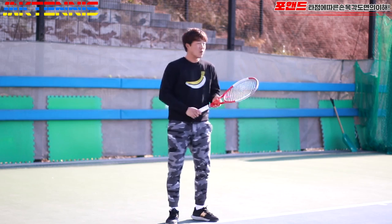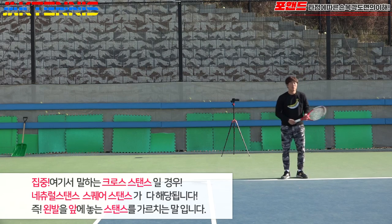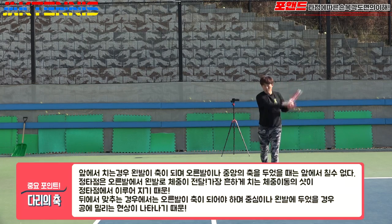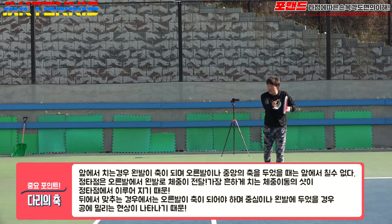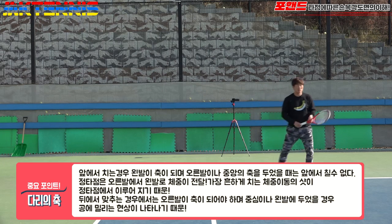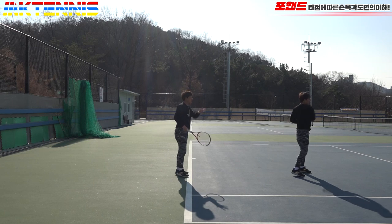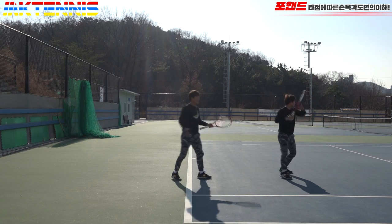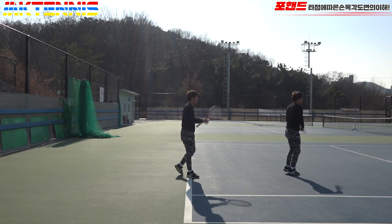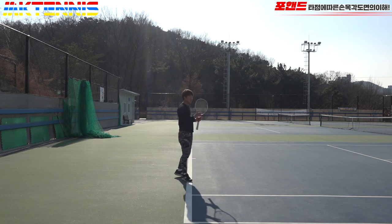타점에 따라 체중과 축이 되는 발을 어떻게 선택하느냐면, 공을 앞에서 칠 경우 크로스 스탠스에서 왼발이 축이 돼야 해요. 뒷발이 약간 들리면서 앞으로 넘어와서 체중을 앞으로 넘기면서 치는 게 타점이 앞인 경우에요. 옆에서 맞을 경우에는 오른발에서 왼발로 체중이 전달되면서 공을 끌고 나가는 임팩트가 됩니다.